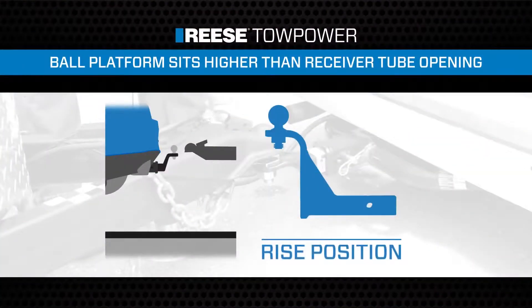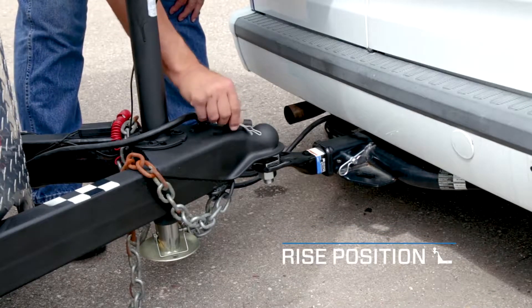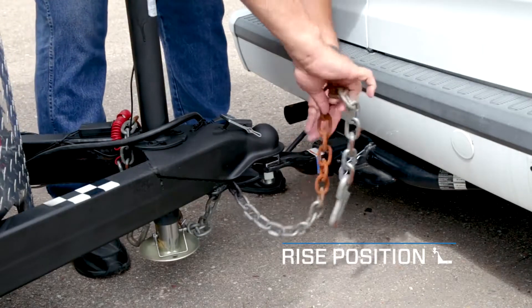A ball mount placed in the rise position means the hitch ball platform will sit higher than the top of the vehicle's hitch receiver tube opening. This allows the vehicle to hitch to a trailer whose coupler height is higher than the top of the vehicle's hitch receiver tube opening when level.